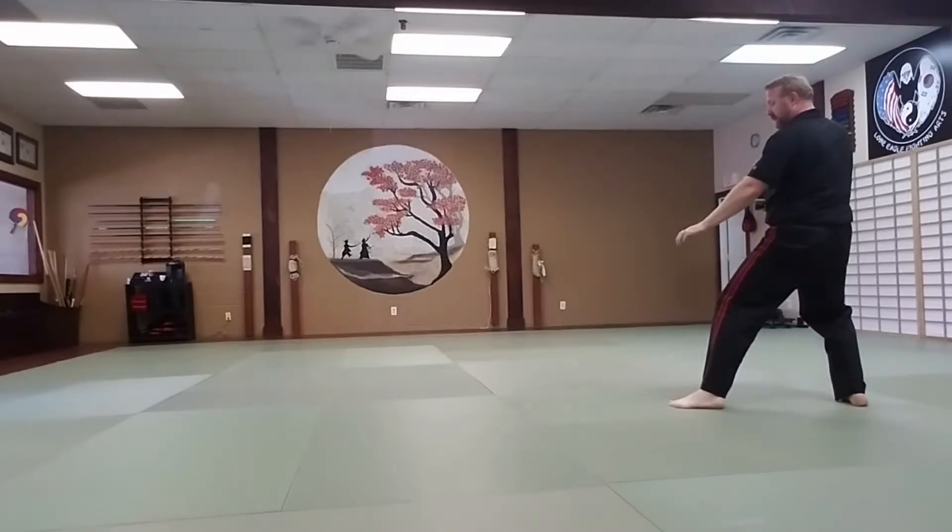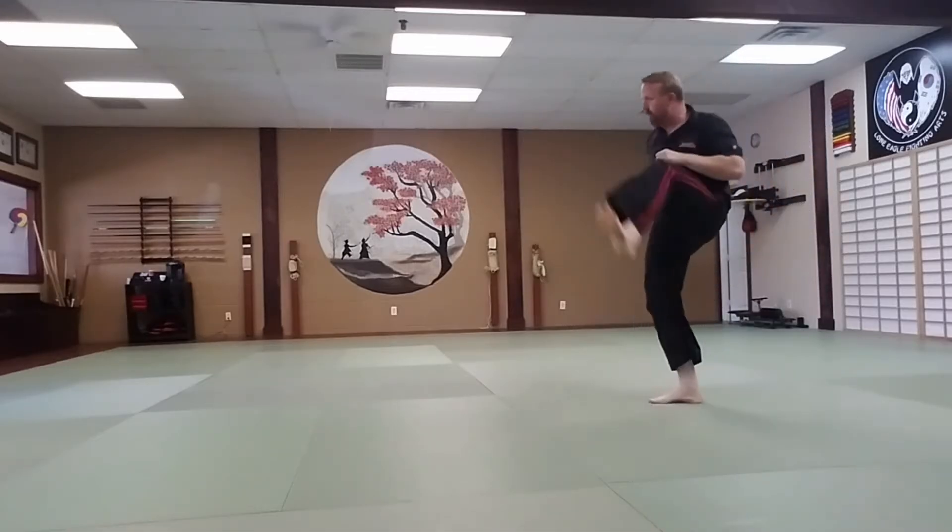Left double knife hand low block. Left number three, jump outer press kick. Land with your feet together.